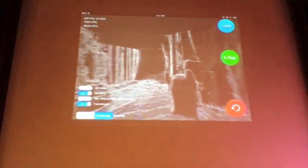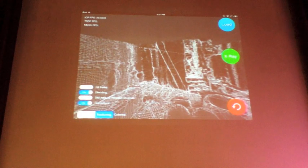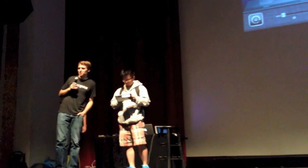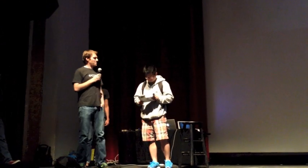So that's our demo. We're super happy to be here and super psyched to be launching the Structure Sensor. If you guys haven't checked it out, go on Kickstarter, search for Structure Sensor, you'll find it. Thank you so much!